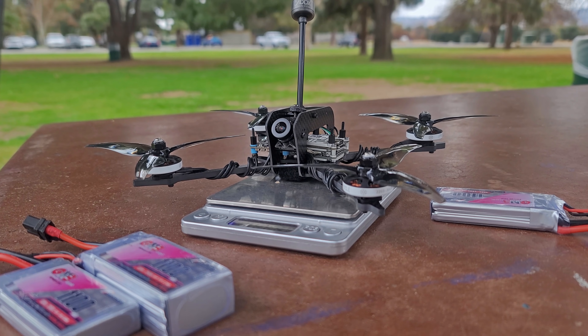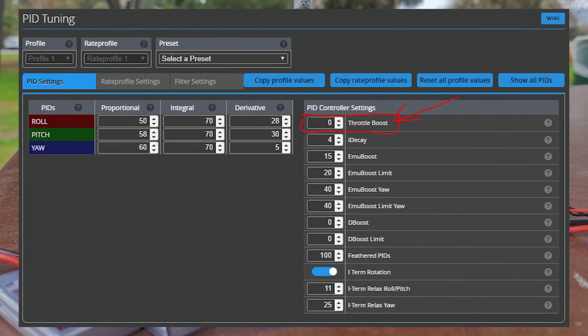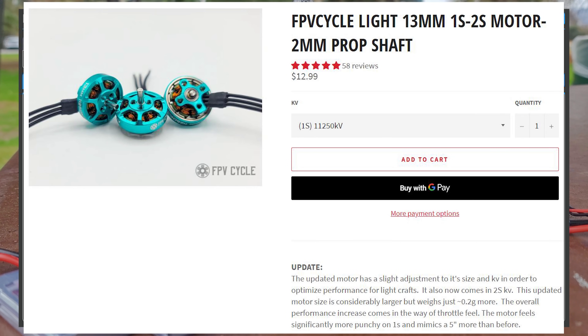I personally turn off my throttle boost — I don't like to have any kind of artificial anything on my throttle. On the 1S 3-inch baby tooth, I still turn it off, and the new motors in the store now are specifically designed to pull up the slack and give you that throttle response without throttle boost. I know the default throttle boost is usually at 5 on EmuFlight and Betaflight, but I personally don't like it, so I just turn that off completely and the motors inherently function to what I want.